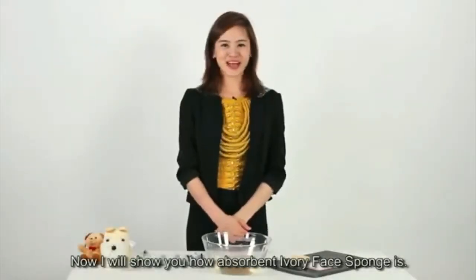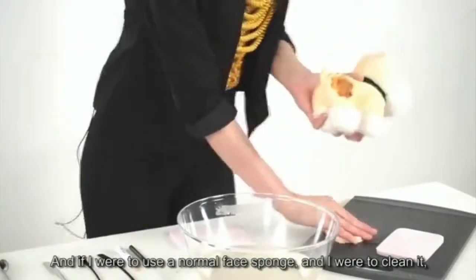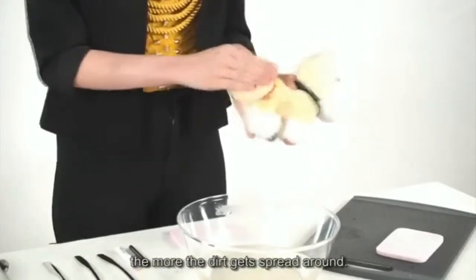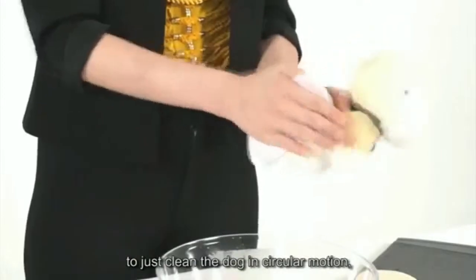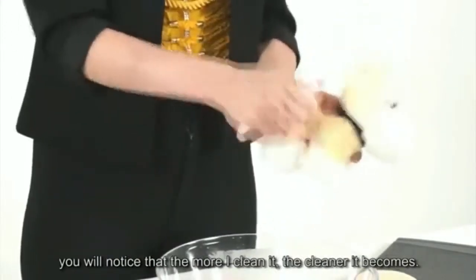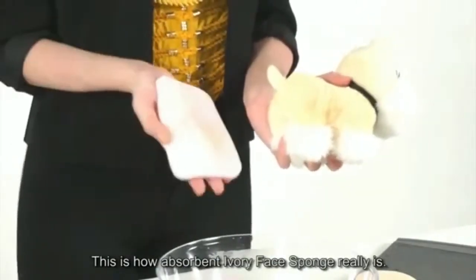Now I will show you how absorbent Ivory Face Sponge is. By using a stuffed toy dog, I will be applying some dark soya sauce on it to simulate dirt. If you were to use a normal face sponge to clean it, you'll notice that the more you clean, the more the dirt gets spread around — because a normal face sponge is not as absorbent. But if I were to use Ivory Face Sponge and clean the dog in a circular motion, you'll notice that the more I clean it, the cleaner it becomes. See how clean the dog now looks? This is how absorbent Ivory Face Sponge really is.